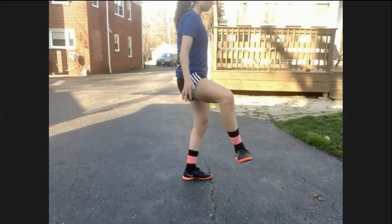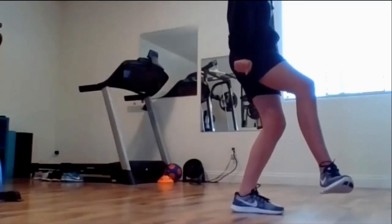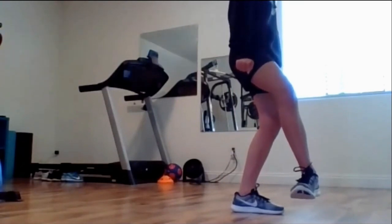Straighten that foot out a little more, Sid. Other way — yeah, like that. Good job, Callie. Turn that toe out to the side a little more, Callie. That's great, Callie.